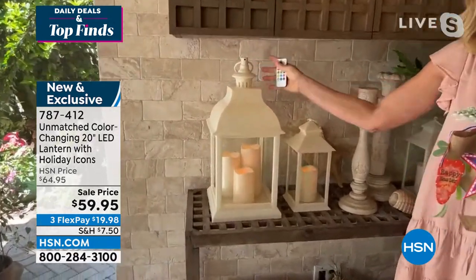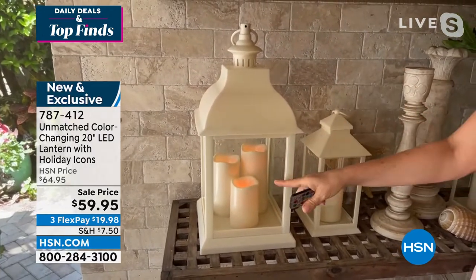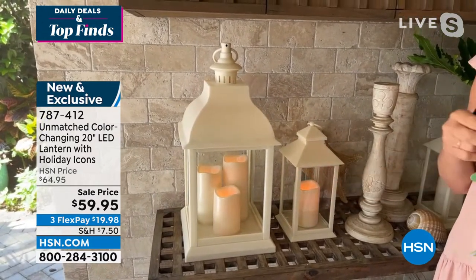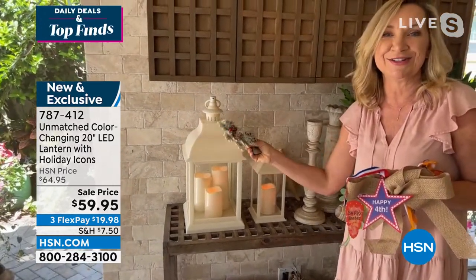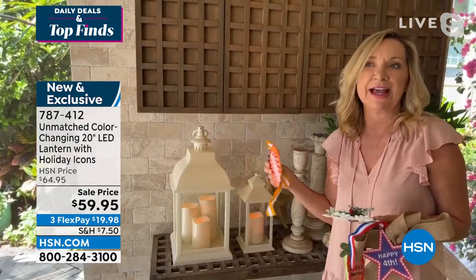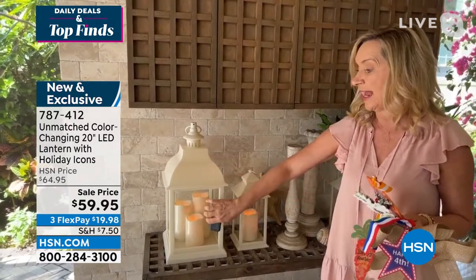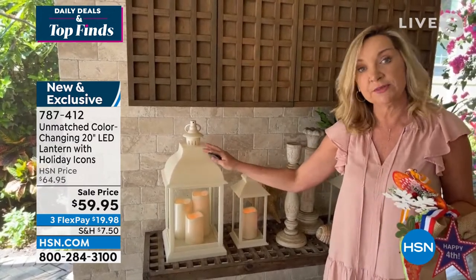You've got all the same remote, and the batteries are included. This one works off three double-A batteries — it sips the batteries. You've got all the fun that comes with your everyday lanterns, plus the oversized icon, so you can do the same fun holiday decor with these. You'll be using these all the time. If you price three-candle lanterns out there, they're super expensive. Because we did ours with the glass panes and heavy-duty plastic, these are going to weather well, even in covered outdoor spaces.